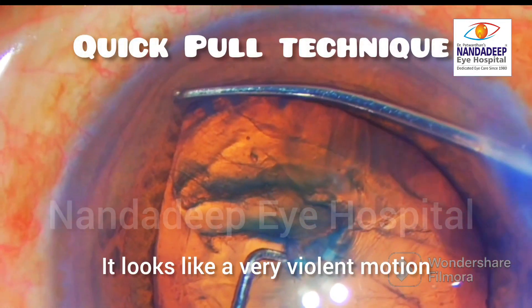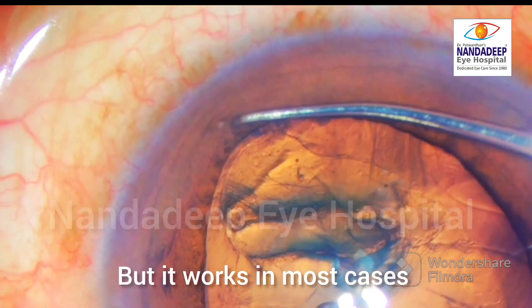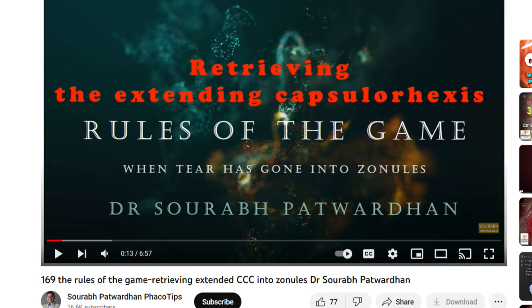But as you can see, if you pull it quickly, the rexis has been saved and you can see the rexis margin over there. Now we have got a continuous capsulorhexis. This works in most cases. Of course, there are certain rules that we have to follow. If you want to watch the rules for this technique, you can watch this video. Thank you for watching.